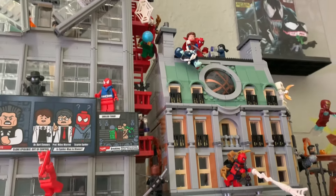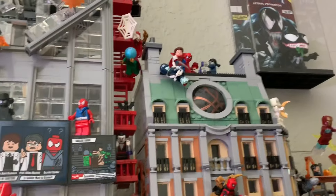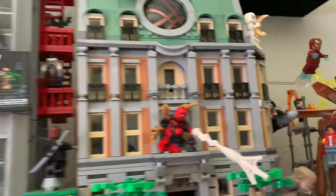I was originally going to put the Avengers Tower next to the Daily Bugle, but it turned out it wouldn't fit — it'd be hitting the ceiling. I really do like the look of this, so I'm pretty happy with how this one turned out.